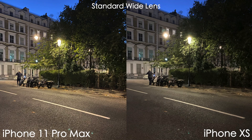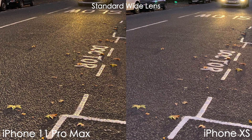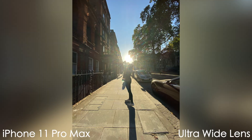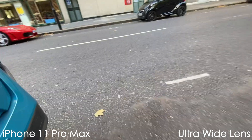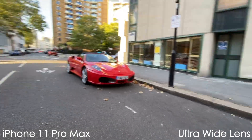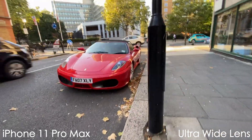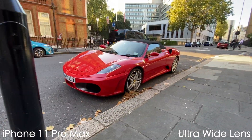Apple also added a night mode and improved HDR mode to both of these models, which help you get improved shots in extreme lighting scenarios. Video also looks fantastic on these new phones with more vibrant colors, better dynamic range, and sharper details, as you can now record in 4K 60 frames per second on any of the cameras, including the front-facing selfie camera.